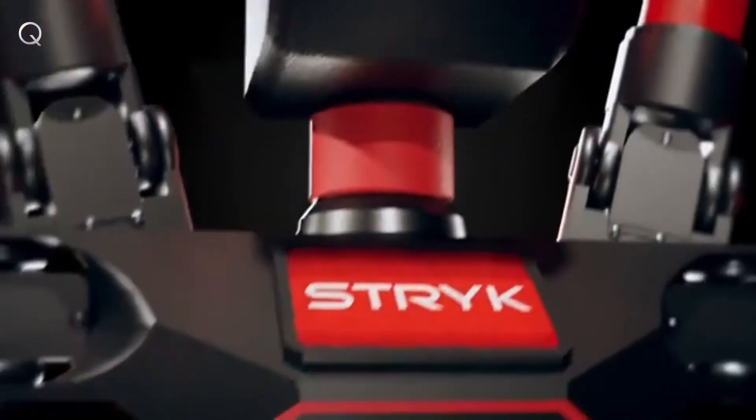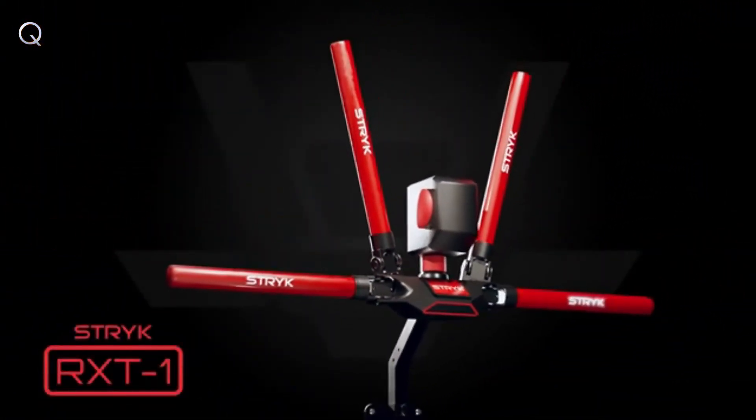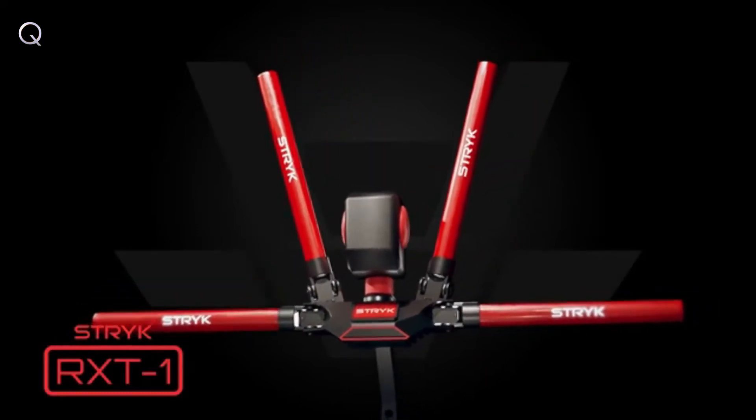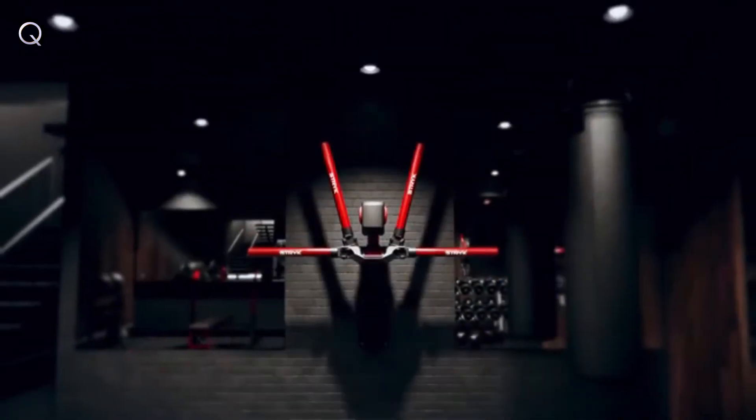Lightweight, no app or batteries required, and hosts a touch screen interface, composite leather target pads, and industrial strength springs. The RX-T1 includes height adjustment, swings and speeds up to 40 miles per hour, and doesn't take up any floor space since it mounts directly to the wall.